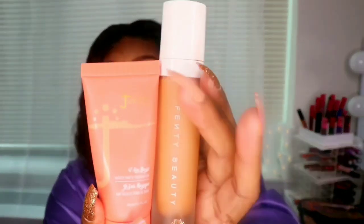Honestly, with the packaging, I think it's a pretty color, but I don't like that it's in this container — you really can't see what color it is. I would prefer it to be in a glass bottle. But I love the foundation, so whatever. Here it is against the Fenty. It's not that big of a difference, really.